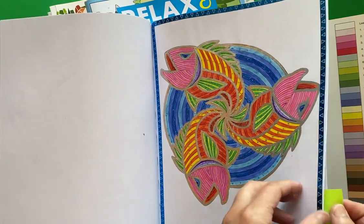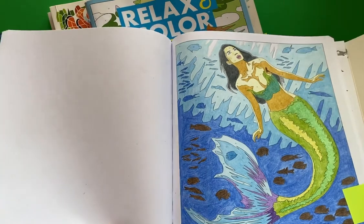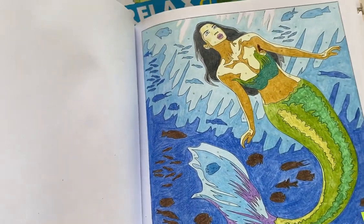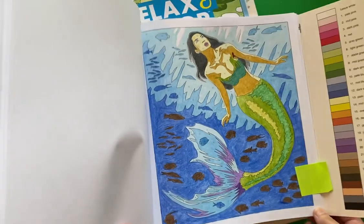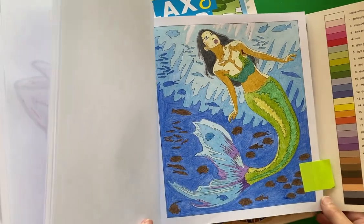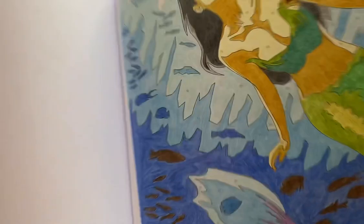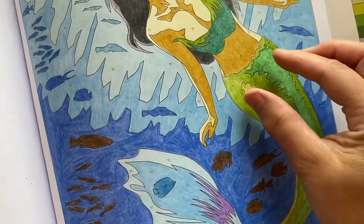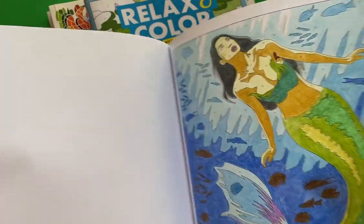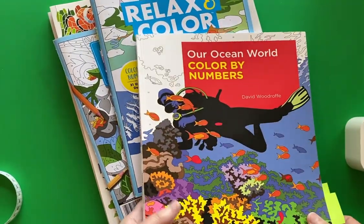The other page I completed was the mermaid page. I think I did this one for the mermaid challenge in the month of May. This is a beautiful illustration in this book. I think I used Prismacolor Premier pencils — they're just so buttery soft. And then for her lips, her bodice, and parts of her mermaid tail, I added some glitter using glitter gel pen. And that is what I have completed in this book — Our Ocean World.